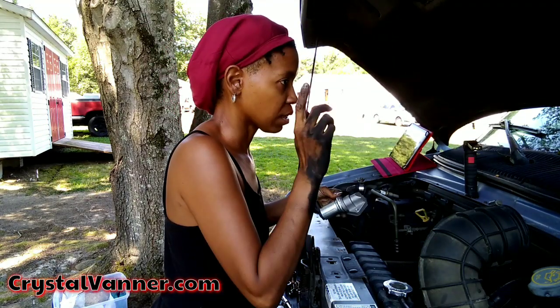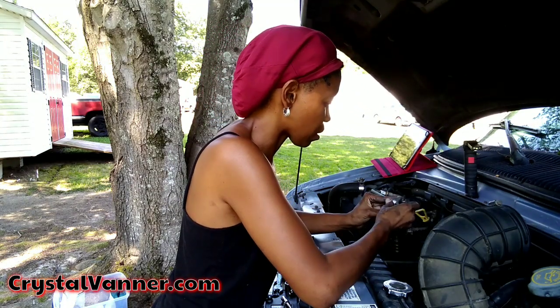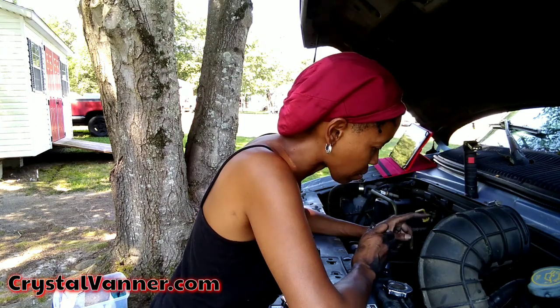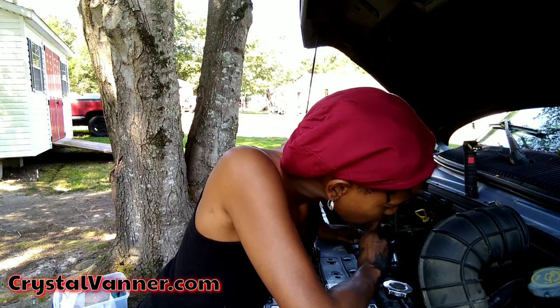Please let this be the last repair other than getting the lights fixed — for at least a couple of years with just regular maintenance. It just goes to show that even with low miles, sometimes there are things you have to work on, because sometimes sitting too long is not good for a vehicle either.